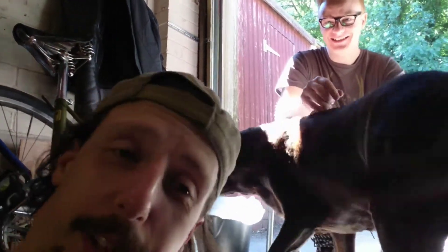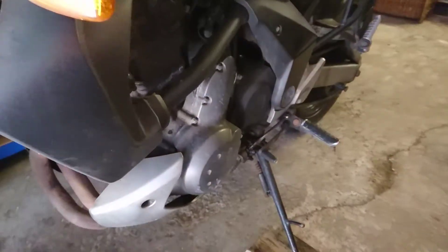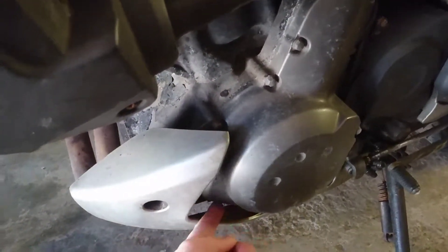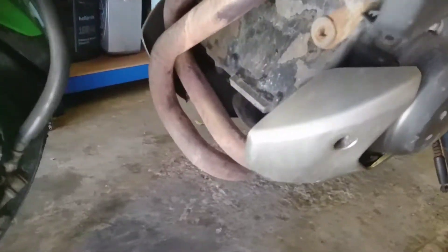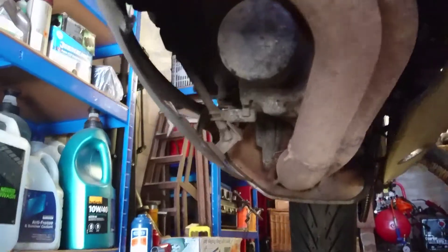Time for another tasty episode of Dog in the Face. What we're hopefully going to be doing today is a bit of work on the Versys - we have the alternator gasket replacement because we're getting a bit of leakage, and then we're going to do the oil and filter change.